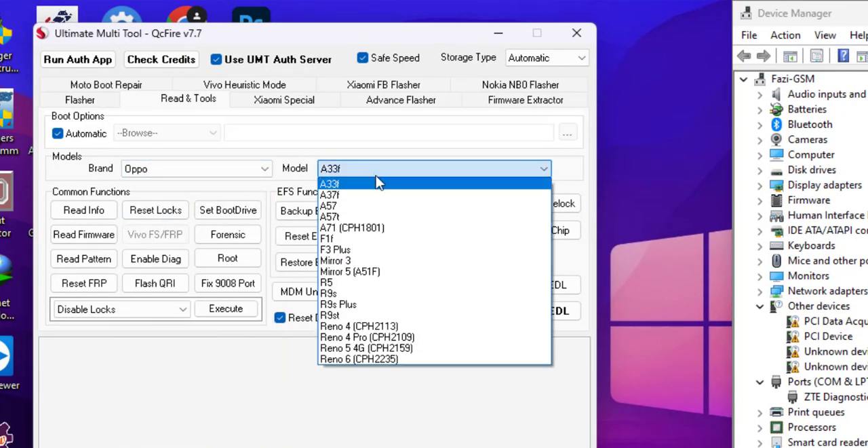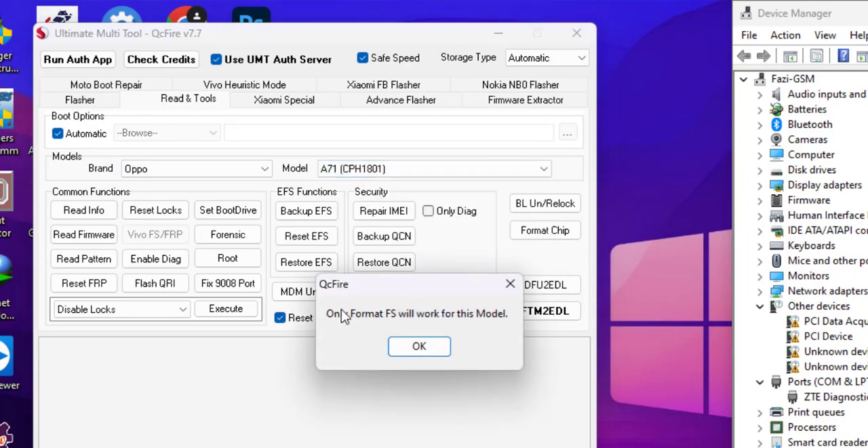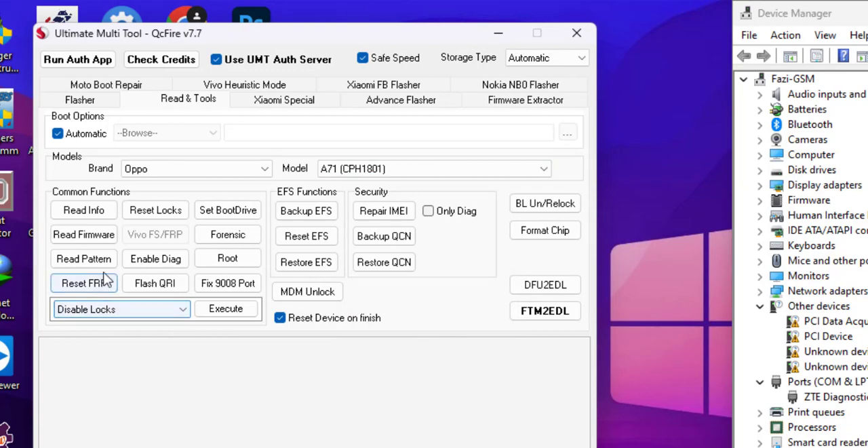Select Oppo and select A71. Select Format FS and click Execute.